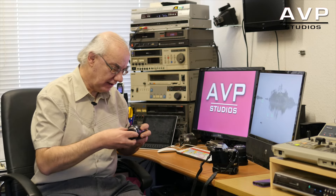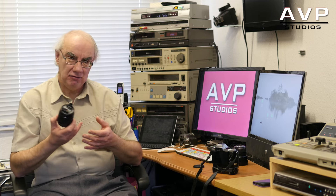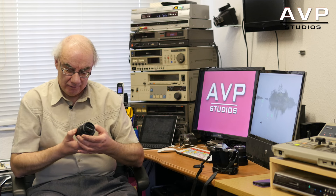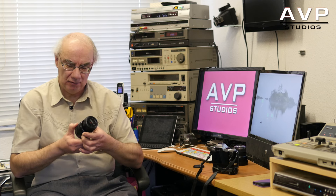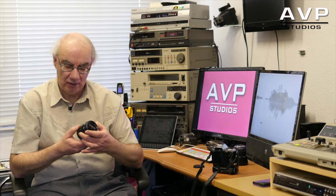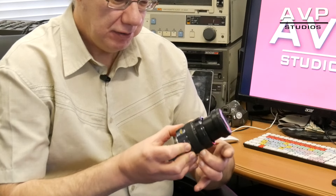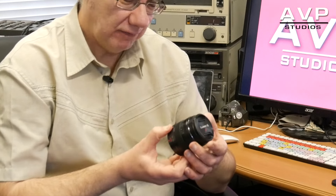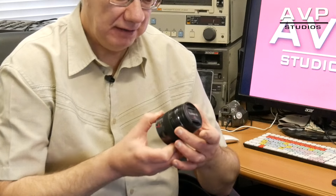Now the next lens is the 12-35. Again this is the Pro range. It's f2.8 throughout the entire range of the lens — so from 12 right through to 35 you've got a constant f2.8 aperture, which is ideal for video; in fact it's quite crucial for video I think. Again, silky smooth zoom — beautiful. And a very wide focus ring, which is very important for manual focusing, particularly when you're working with video.